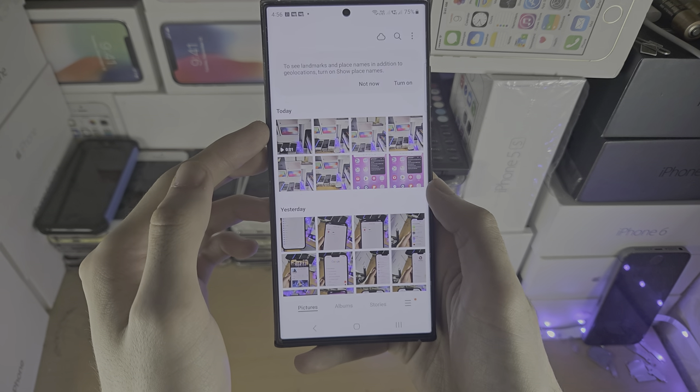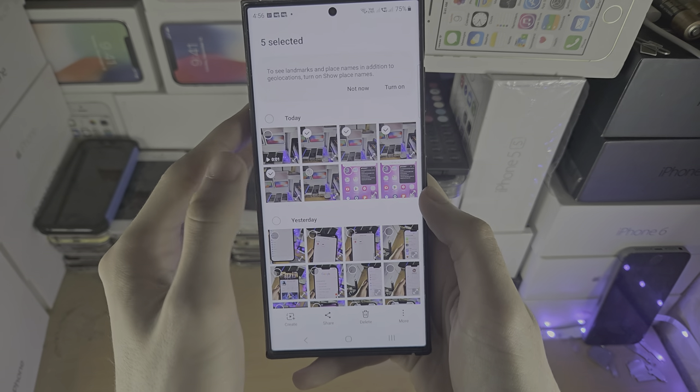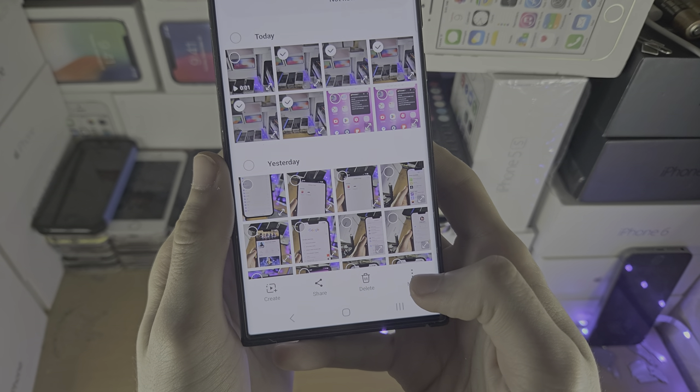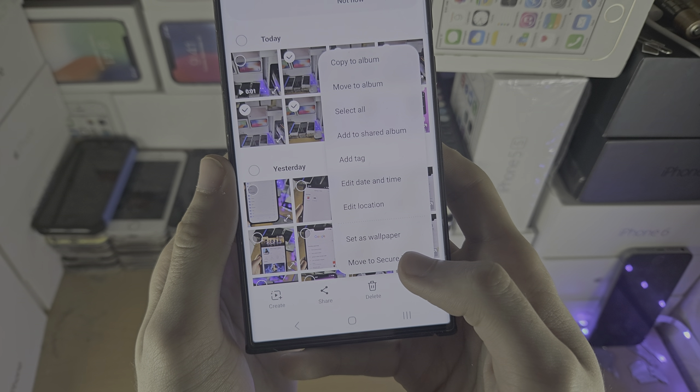Now we're going to go into the gallery and we're just going to select the photos or videos we want to hide, and we're going to tap on More and then tap on Move to Secure Folder.